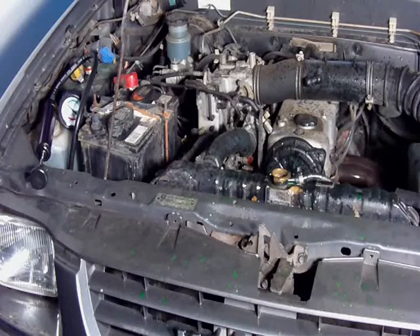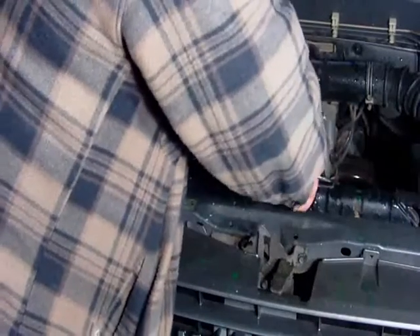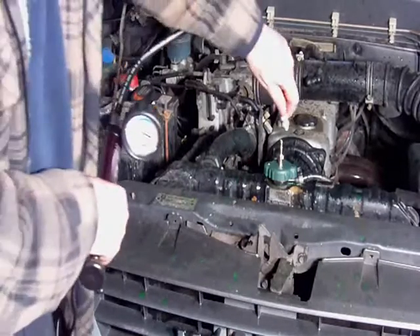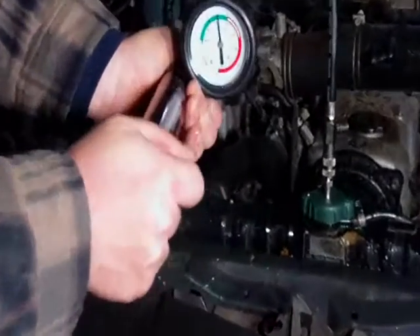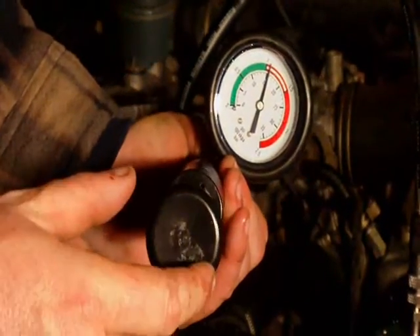This is a 1998 Holden Rodeo. We're just going to show you quickly how a radiator pressure tester works — not so much how to perform a test, but actually how the tester performs. Getting the correct adapter out of our kit, which we've already done, and placing it on the radiator. They're always firm to go on — as you can see, it should be firm. Grabbing our pump and pumping this up a bit. As you can see, that's holding nice and steady.